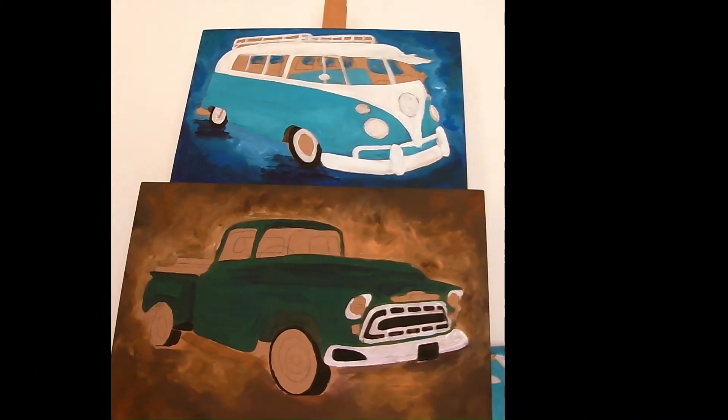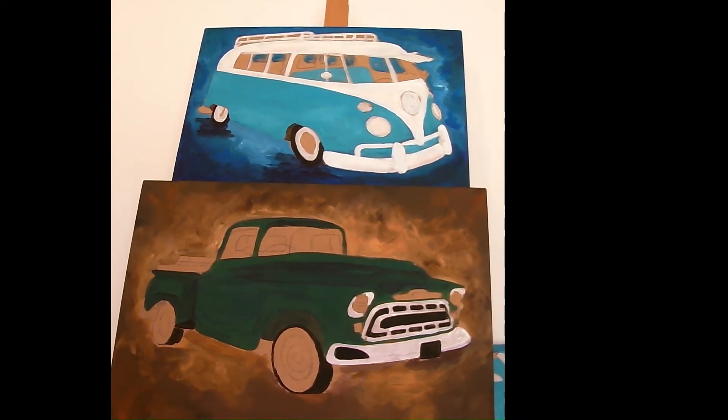Right there at the top you can see my most favorite one to do. That is my two-toned VW combi, which I love to do in that turquoise color and white.